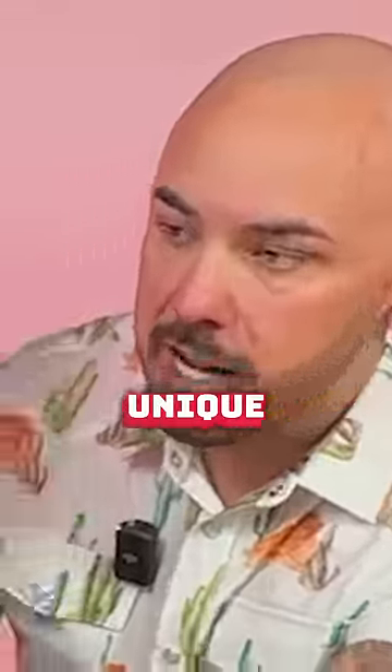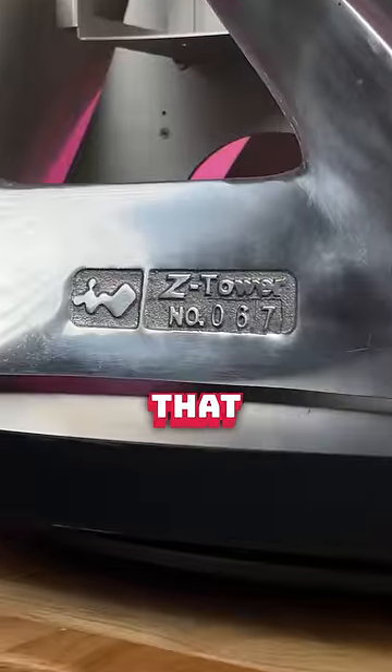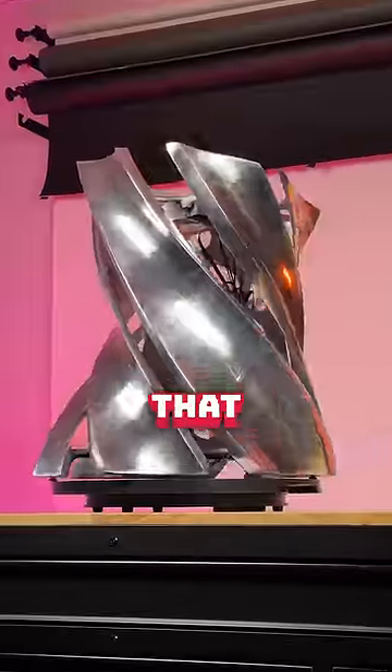They only made about 100, something like that — very, very unique. Why? Poured into a mold, molten aluminum. And then when that is done, everything's formed and set up, they run it through a CNC machine to give you that polished look.